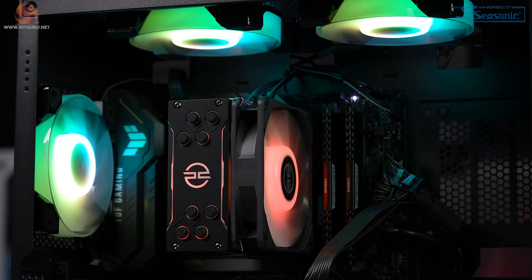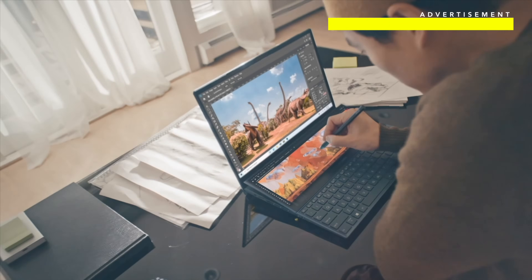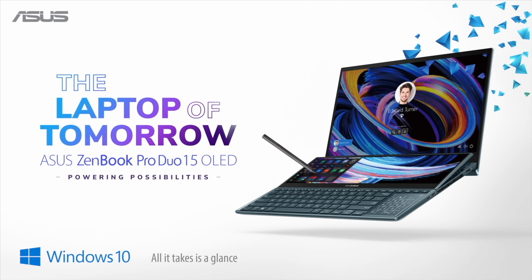I like how they thought about the theme with the black cables and cable ties, along with the matching CPU cooler and the same fans throughout. Now let's dive into some tests.